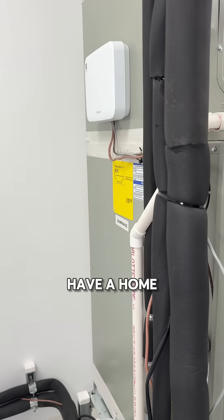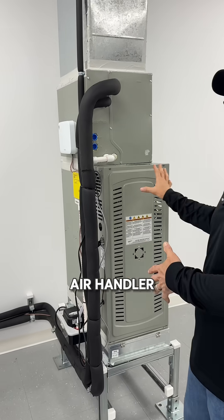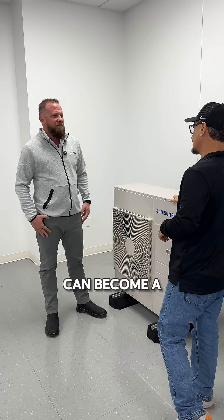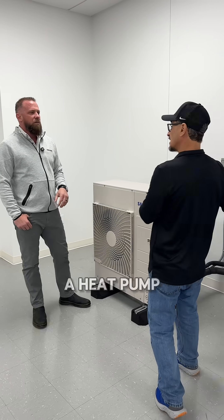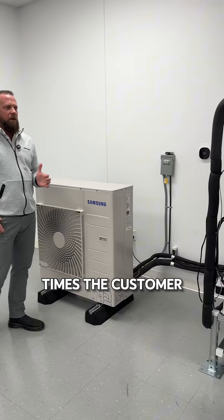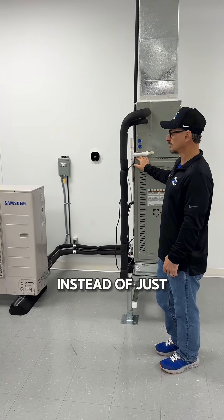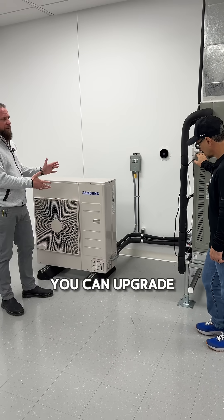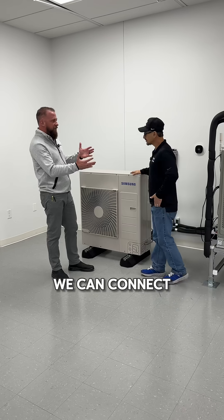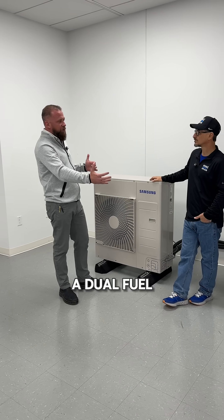Correct. So somebody could have a home with a gas unit in it and they want to keep the air handler, keep the piping, keep the thermostat, but they can replace it with this and it could become a heat pump. Correct. So in this case, a heat pump with gas heat — dual fuel. A lot of times the customer, if they have an outdoor unit failure, that's a catastrophic failure. Instead of just repairing that unit, you can upgrade to a variable speed heat pump. And we can connect to pretty much any third party indoor unit. So in this case, we've got a dual fuel application.